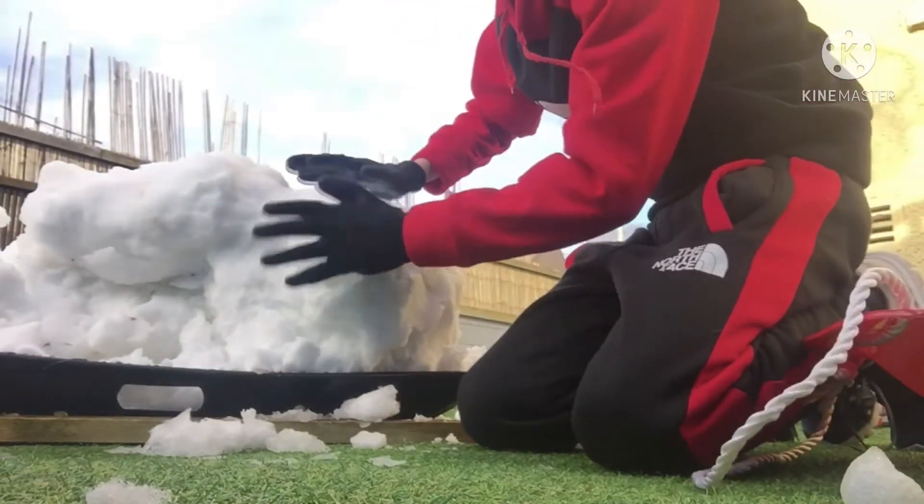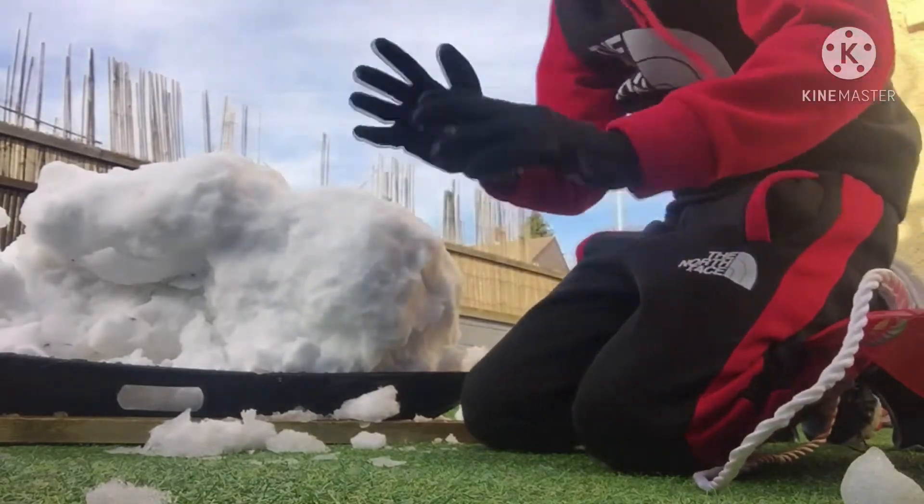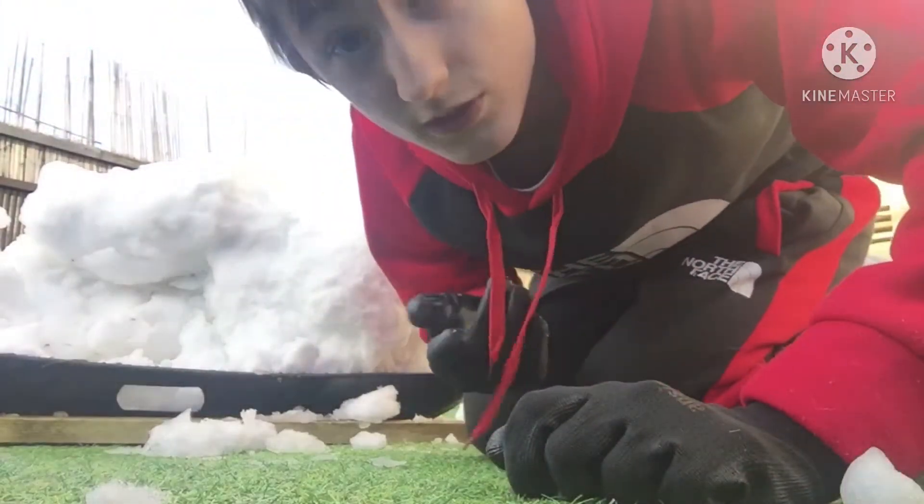I cleared it all out and I built it up for the year. So we're gonna make a snowman, enjoy the time-lapse, guys.